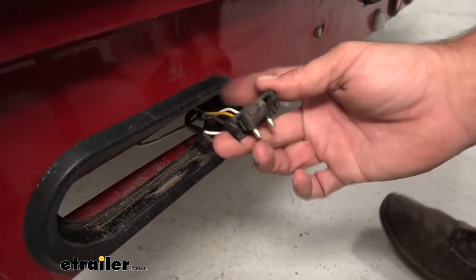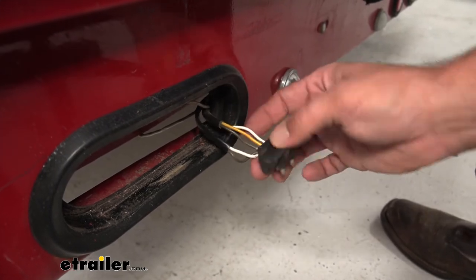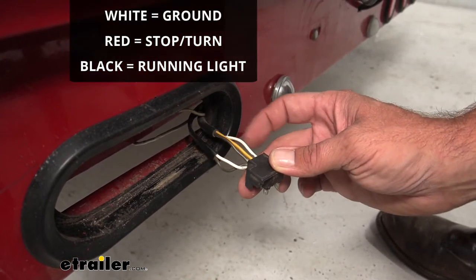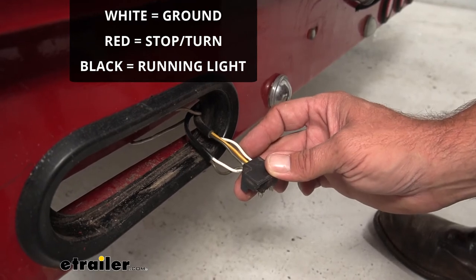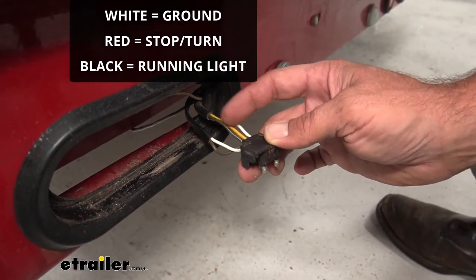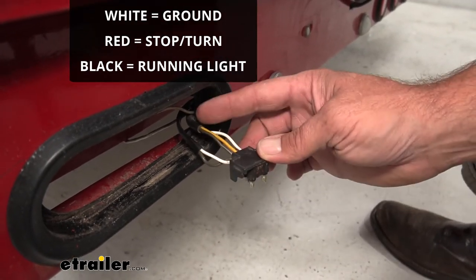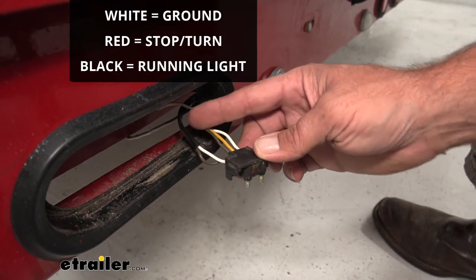Now if you don't have this plug, we have a pigtail available on our website. It's going to have three wires coming off the back: a white wire that goes to a ground source, a red that goes to your turn and brake light — that's our yellow wire here — and a black that goes to your running light signal.